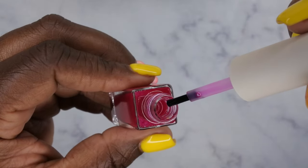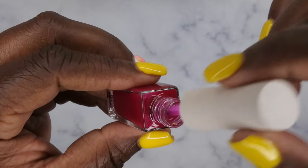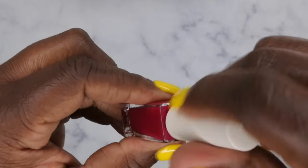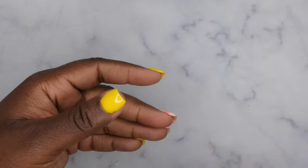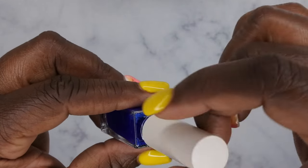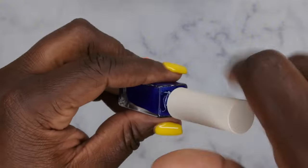This one looks like a light pink color. The name on it is Garnet Pink. Next color we have here is Topaz Blue — this is a really nice blue, like a nice royal blue. Very pretty.